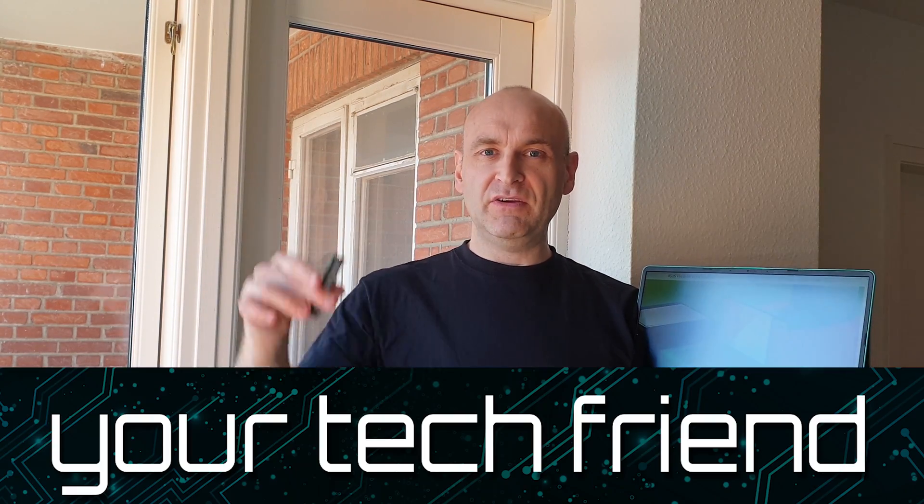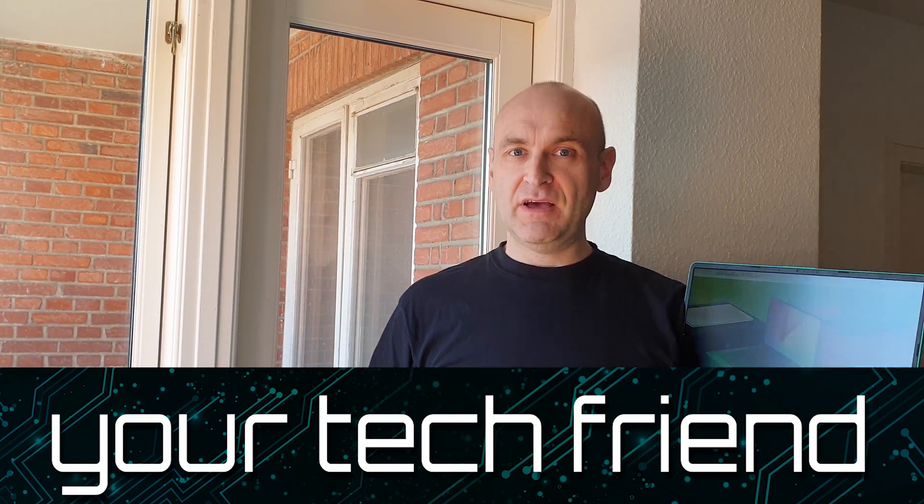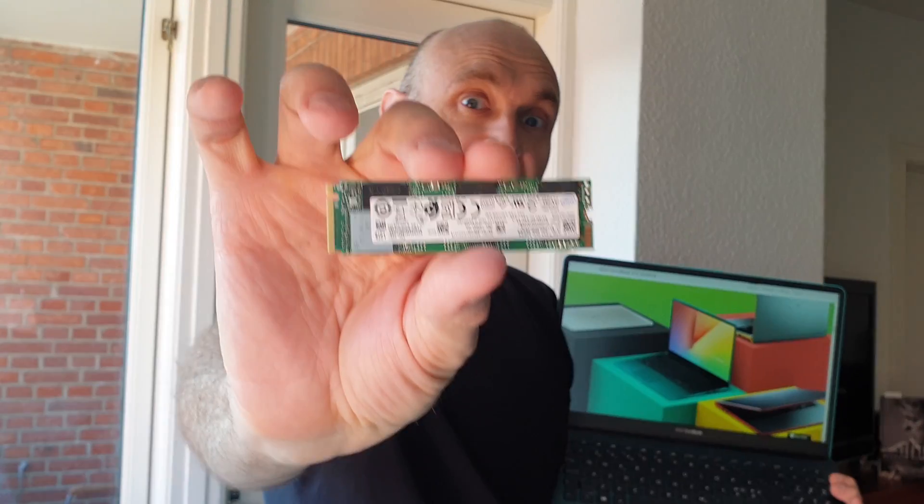Hi, this is Brian from Denmark, your tech friend, and today I'll tell you how to clone your boot drive to a new SSD drive.